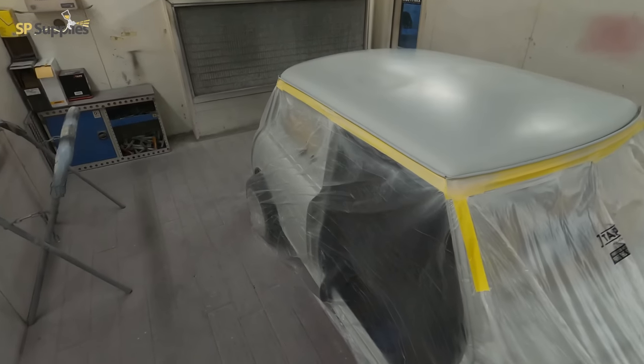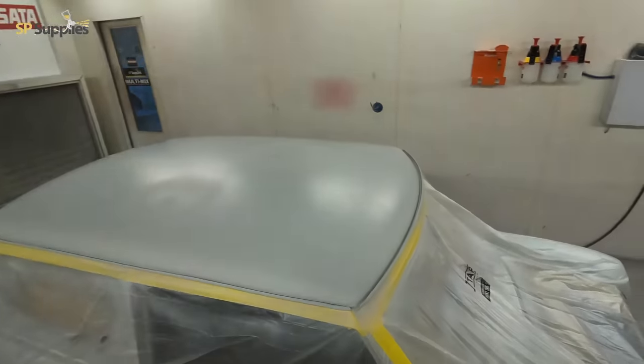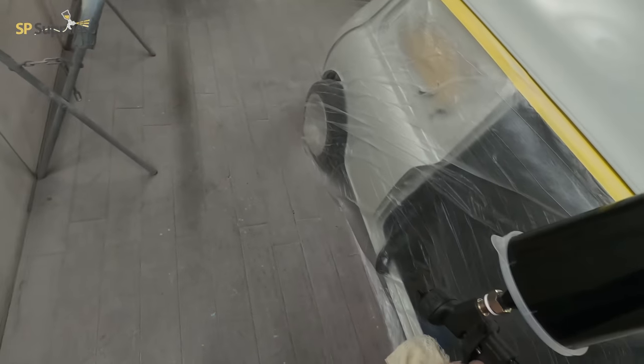In today's video we're going to take a look at painting the roof on this Mini and also the prep work on the bodywork on the rest of the shell, and give you guys a bit of a run through of what we're going to use on the rest of it. The roof's going black and we're using 2K direct gloss for this.